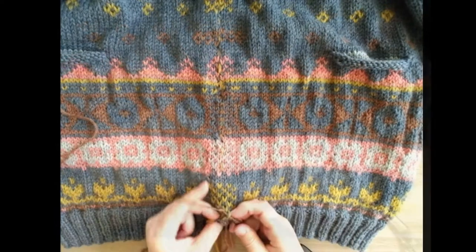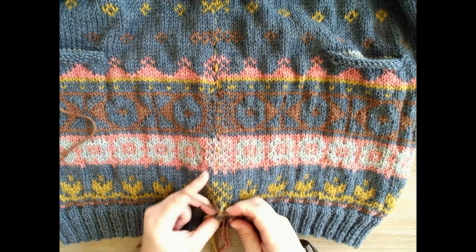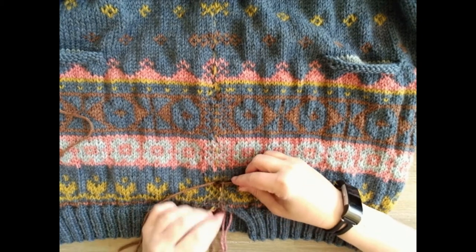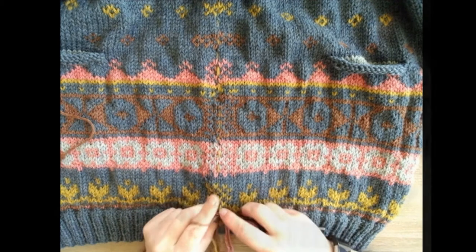I'm going to try and anchor my yarn - this feels so good. I'm getting into the rhythm of it, here we go! Look, it's happening folks, and there's my line that's sticking up. Let's do some more.